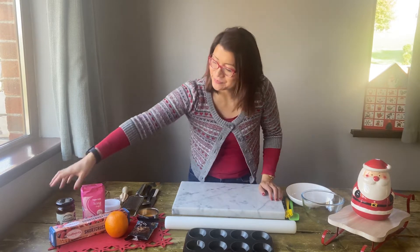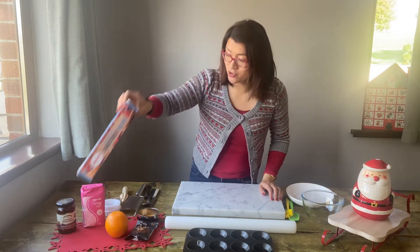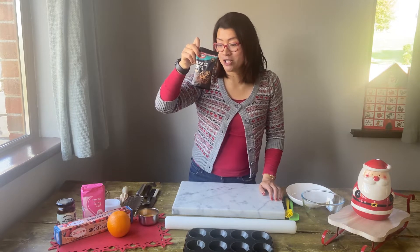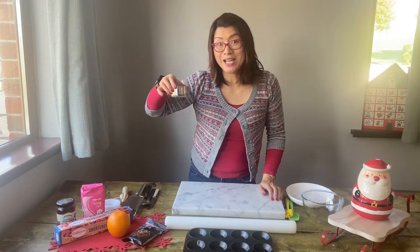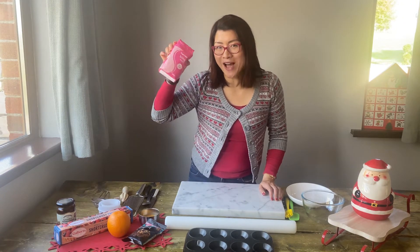The ingredients that you'll need: a jar of mincemeat, some shortcrust pastry, an orange, 100 grams of chocolate chips, some egg to glaze the pastry, and finish with a dusting of icing sugar.